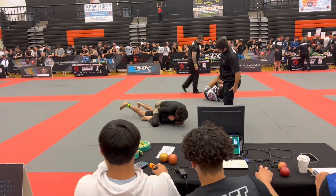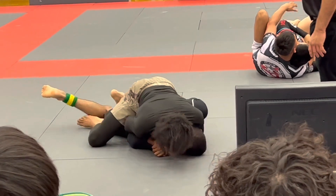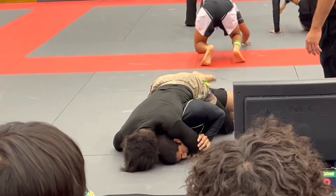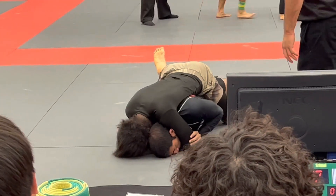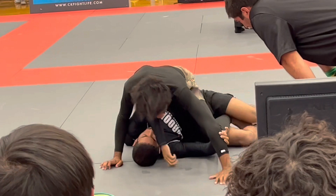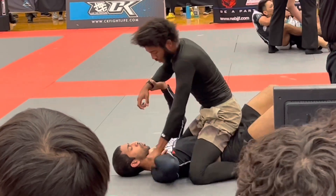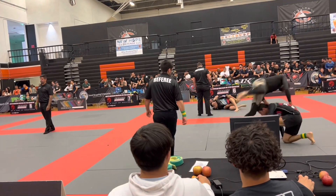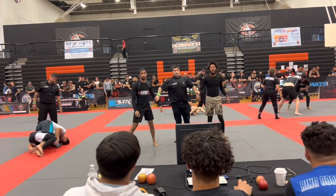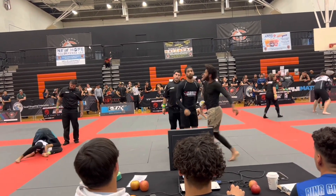Building fitness and technique as a martial artist is a gradual process. Developing the skills, techniques, and mental capacity required to be an amazing fighter takes dedication and consistency. By focusing on general fitness, specific fitness, technique, and mental strength, you can improve your overall martial arts skill and become a better martial artist. Remember to practice regularly, focus on the basics, and seek guidance from a qualified instructor. If you want to see my last Muay Thai fight, click the video on screen now.